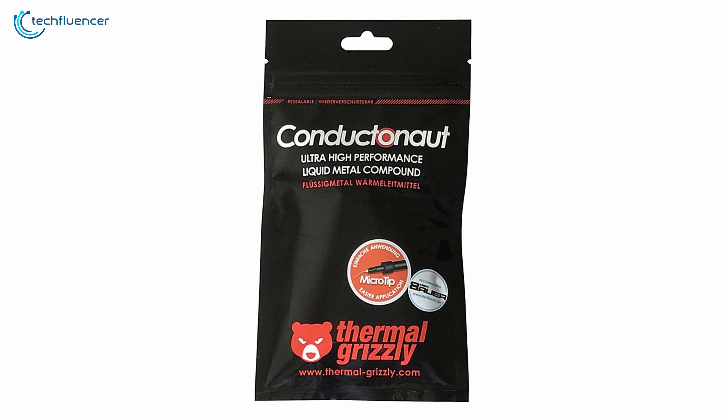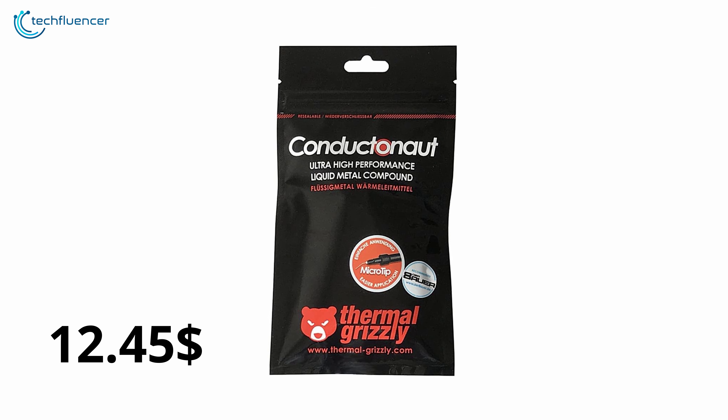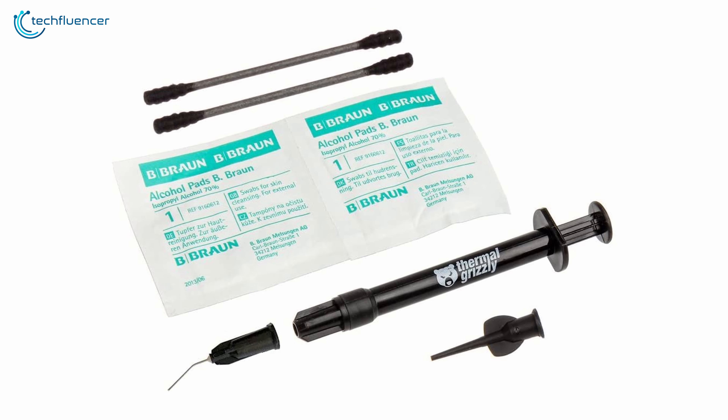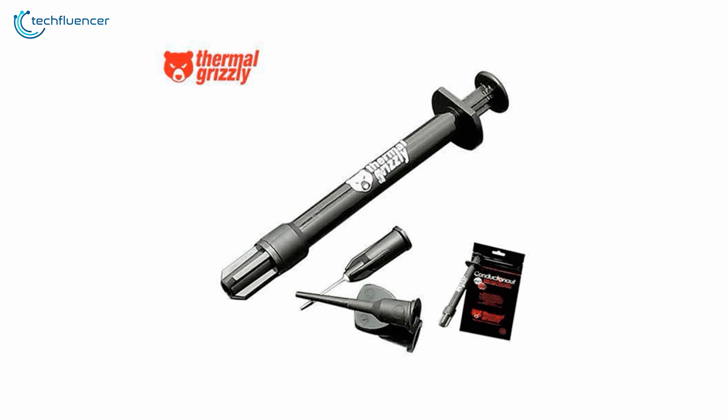Price per gram is $12.45, which justifies the price point judging by the performance it has to deliver. If you're looking for a reliable liquid metal thermal paste for overclocking your powerful CPU, then you should consider getting the Thermal Grizzly Conductor Knot.